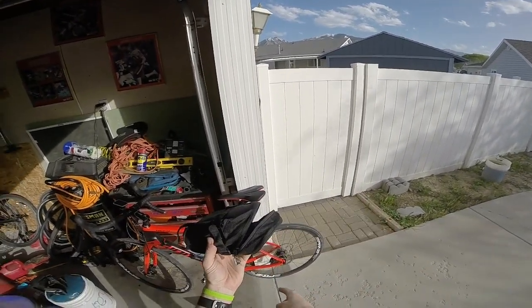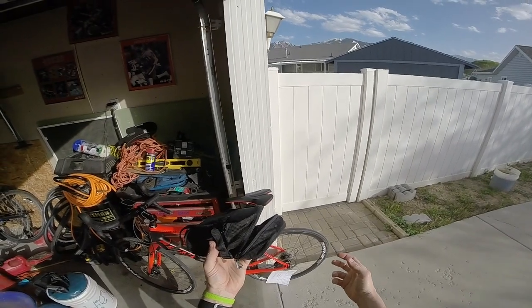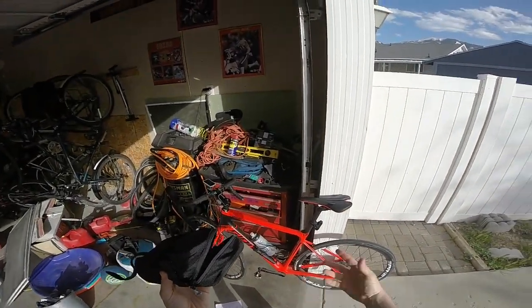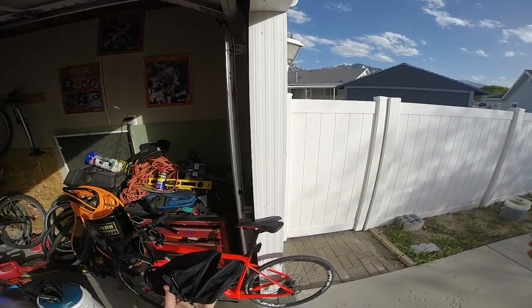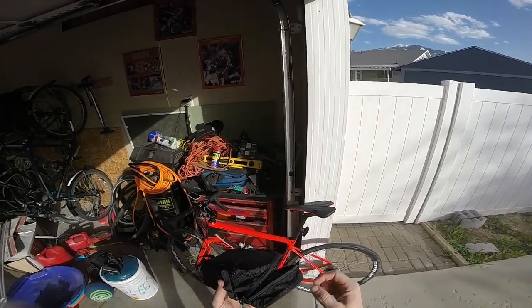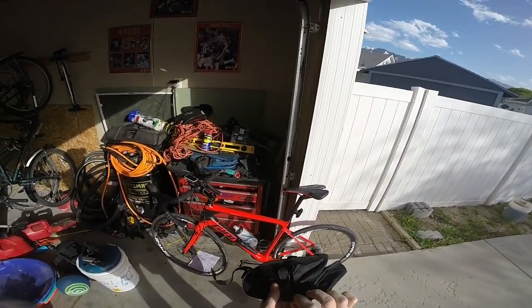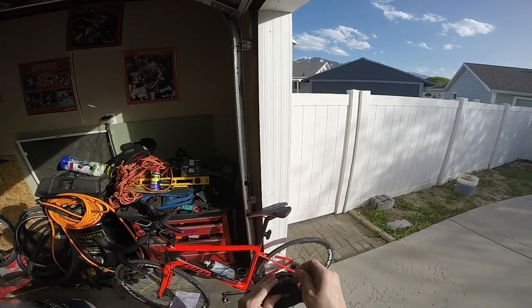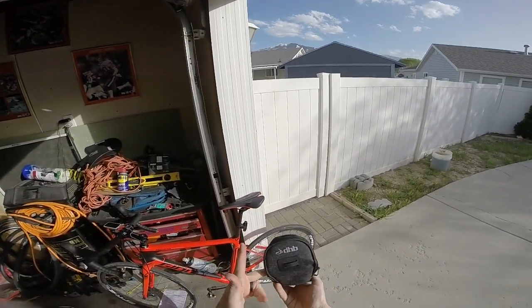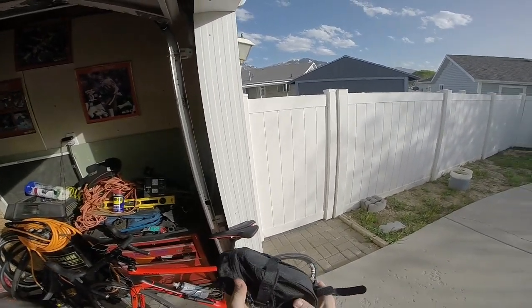I've got a converter that converts the Presta valve to a Schrader valve. I like to have that with me just in case I have an issue with my pump and I'm near a gas station, or someone else with a pump has a Schrader valve. I normally have it in my backpack, but since there's extra space in this bag, I'm going to stick it in here.